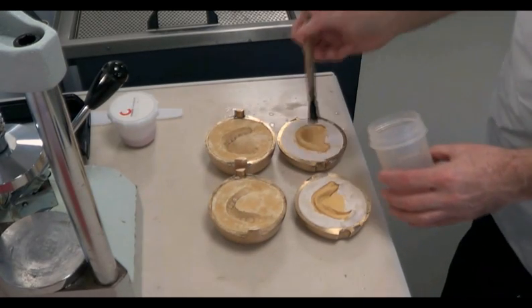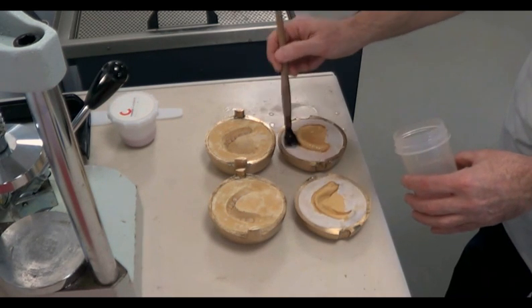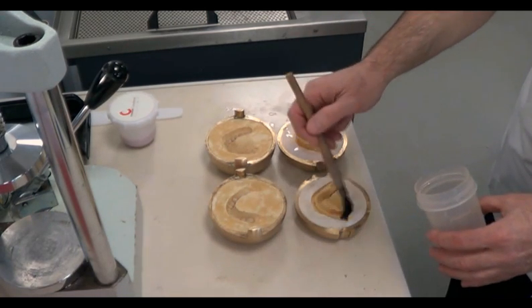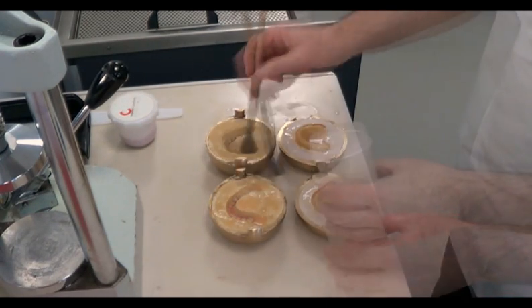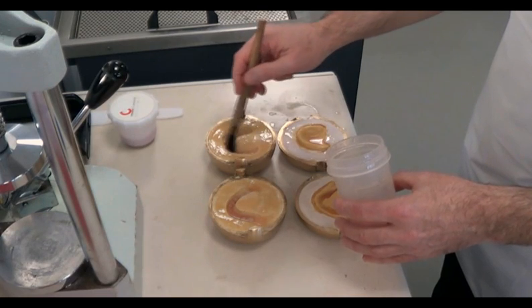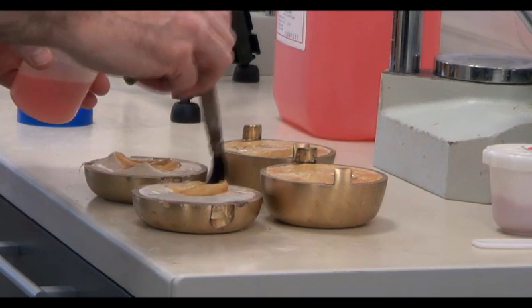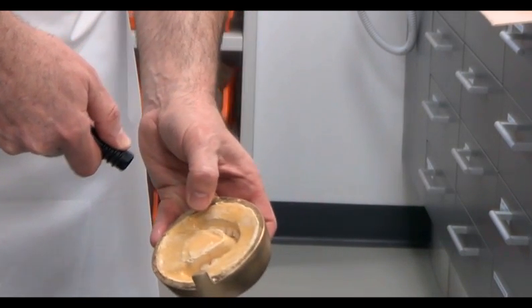After boiling out the wax and allowing the moulds to cool slightly, any loose teeth can be secured in place. A separating medium should be applied to prevent the absorption of the monomer into the plaster — in this case we are using sodium alginate. When applying the agent, we should make sure that the surfaces are cold and dry. Once the separating medium has been applied, we can remove any excess with the air nozzle.